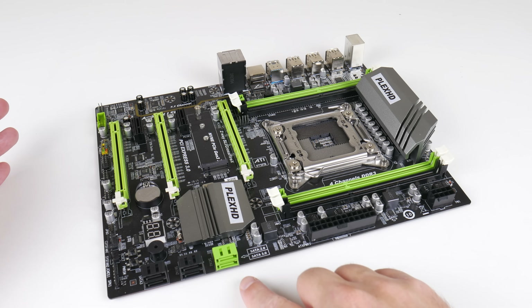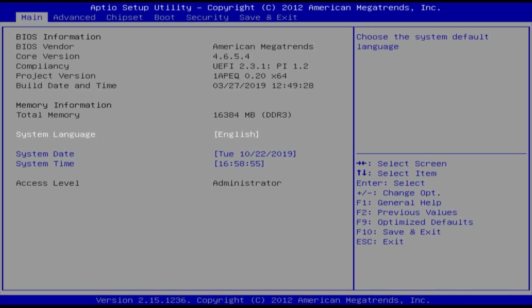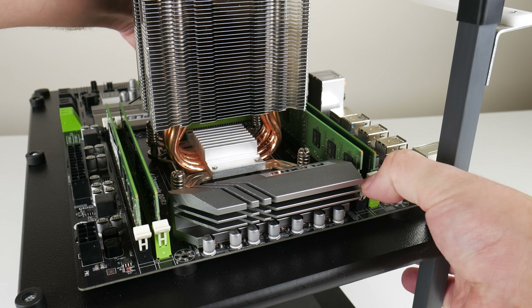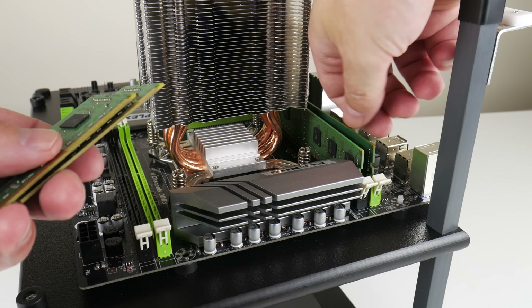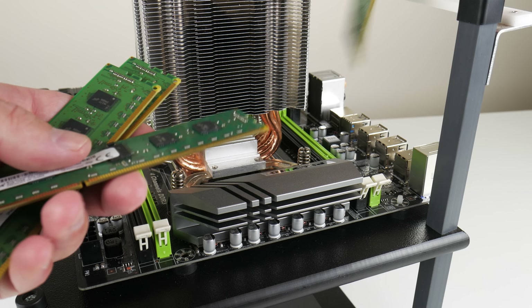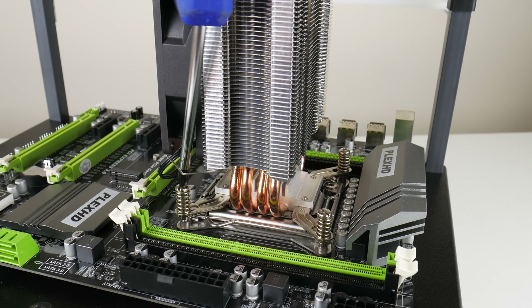Some of the downsides: we only get one SATA 3 port, the others are SATA 2. Sleep mode doesn't work, and the BIOS is extremely basic and limited. Overclocking is also restricted — you can't overclock with locked processors, and even with an unlocked CPU you can't raise the voltage and the max multiplier is limited. There are no BIOS updates, and little things like the board mentioning SLI when it's not SLI compatible.